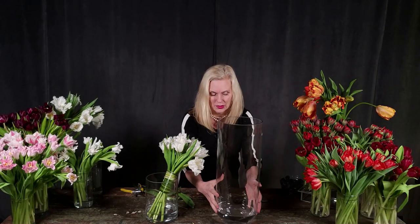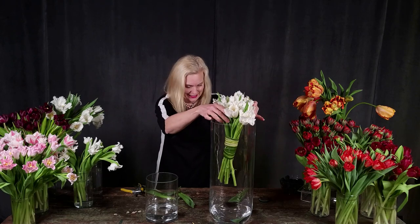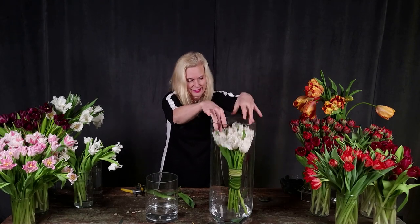Check out this cylinder vase — you're going to think I'm a genius. It looks beautiful, just effortless and breezy.